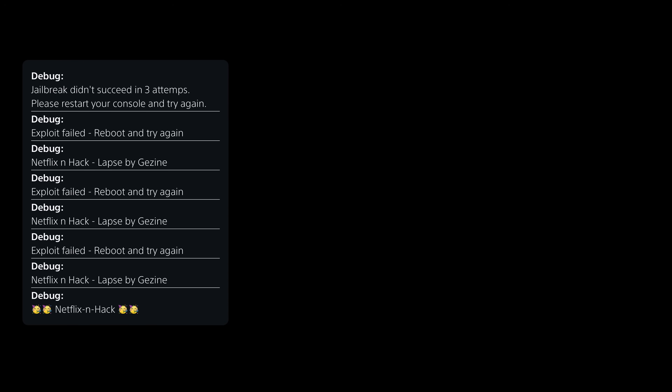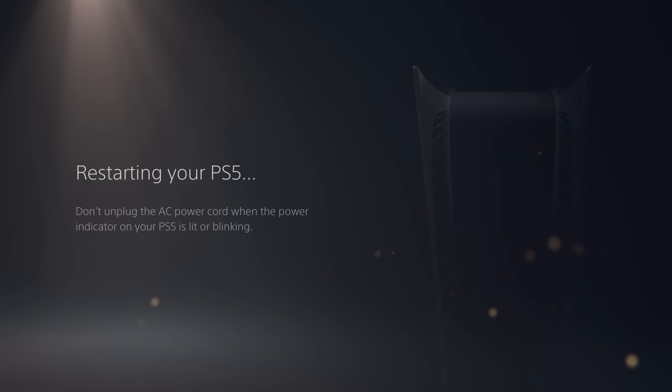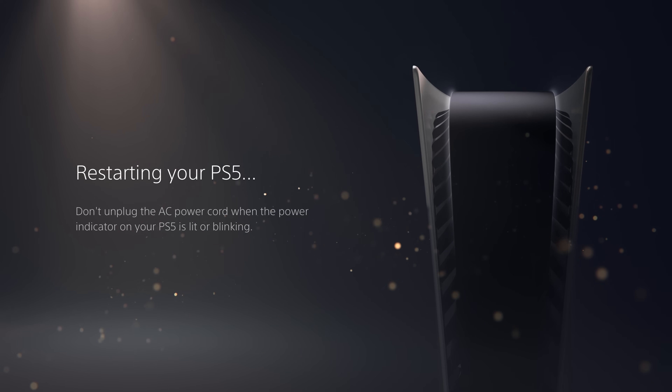If the exploit fails, you'll see a message saying 'exploit failed, reboot and try again.' The LAPS kernel exploit is not perfectly stable, so this can happen occasionally. Restart the PS5 — do not try to continue using it in this state. If the console crashes, press the power button twice until it turns back on properly, then run the Netflix application again.